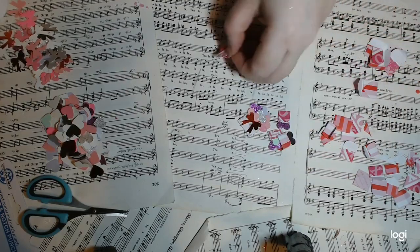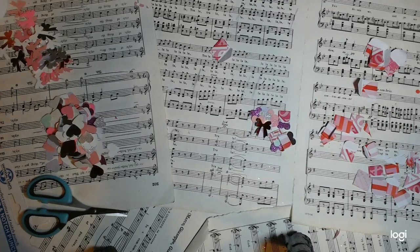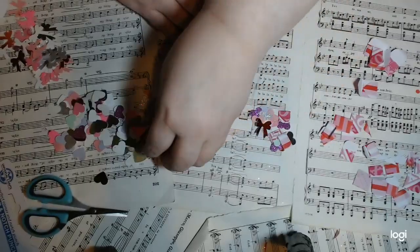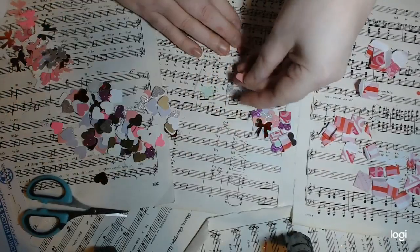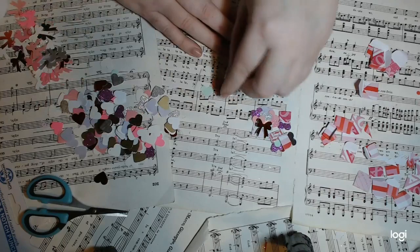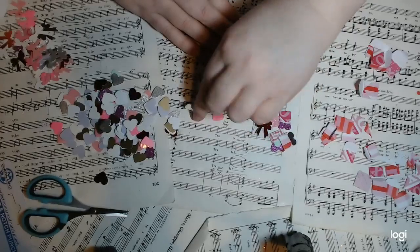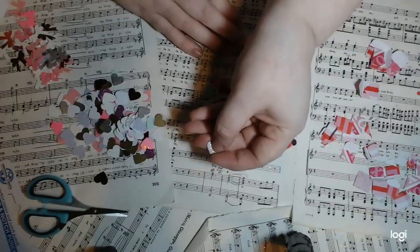Now if you saw my last tutorial, you would have seen the teeny tiny envelopes we made on the mini envelope punch board. I was just playing with some things I have — my bow punch and a little heart punch. I've got some punched hearts, just grabbing some various different colors, some really nice pinks, and this really nice silver glitz paper.